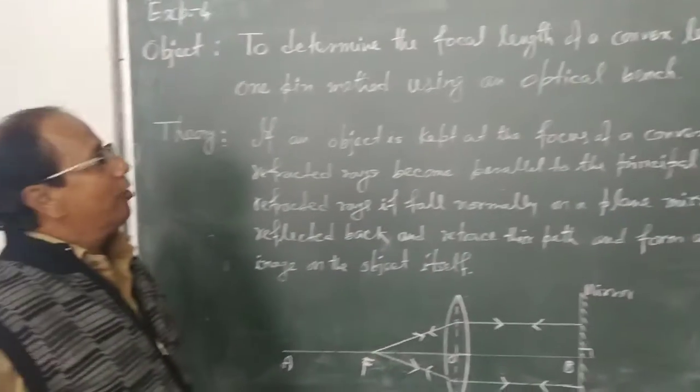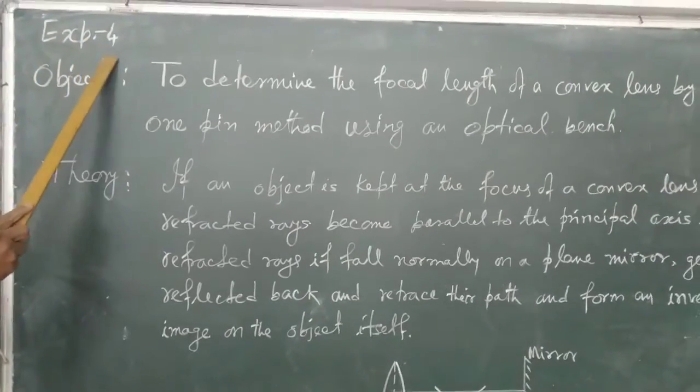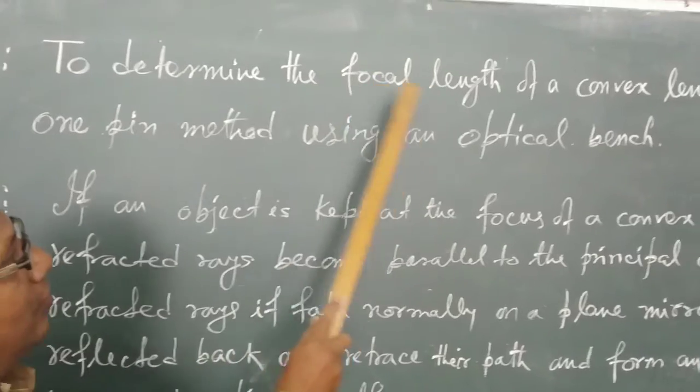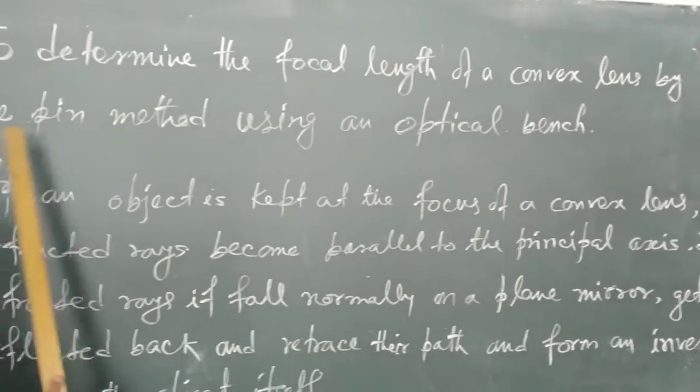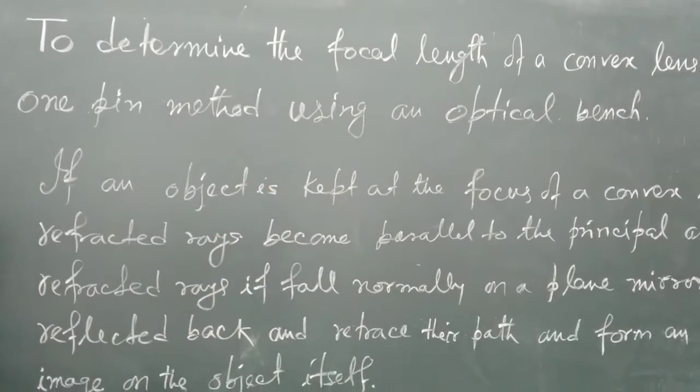Hello students, good morning. I am going to explain an experiment. The object is to determine the focal length of a convex lens by the one-pin method using an optical bench.